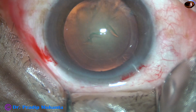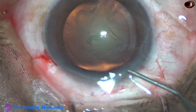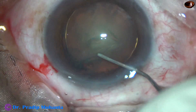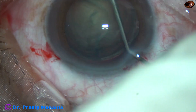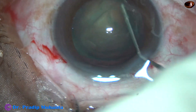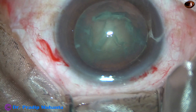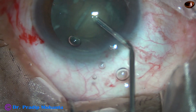And now, hydro-dissection. Hydro-dissection is being done with BSS and a 27-gauge cannula fitted to a 2cc disposable syringe. Hydro-dissection was successful in this case, and it has produced a beautiful golden ring.